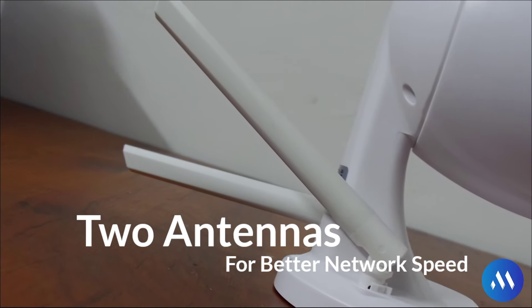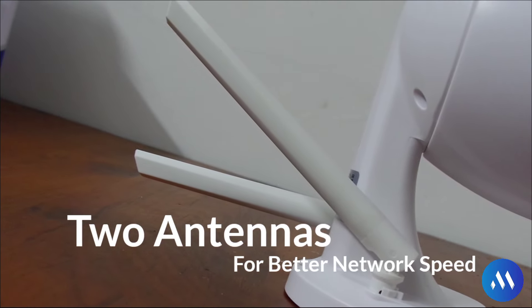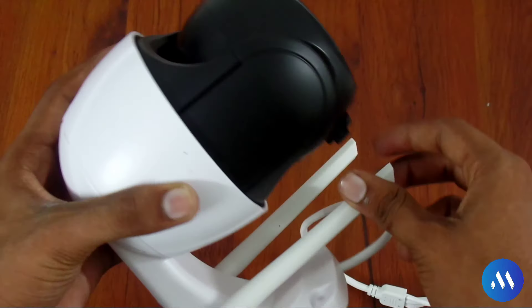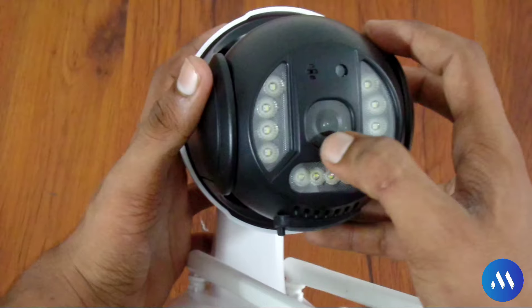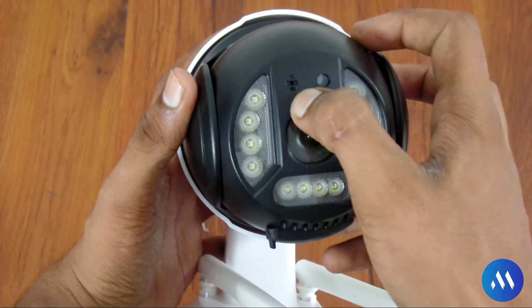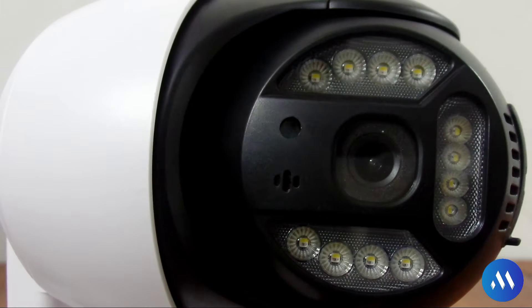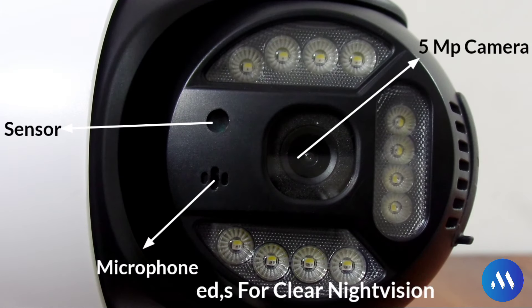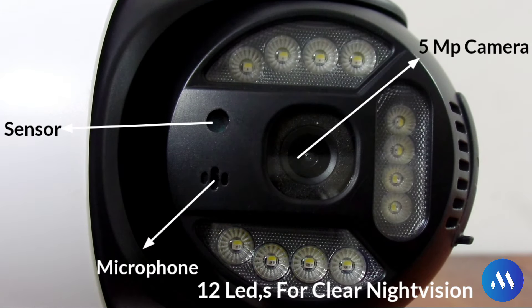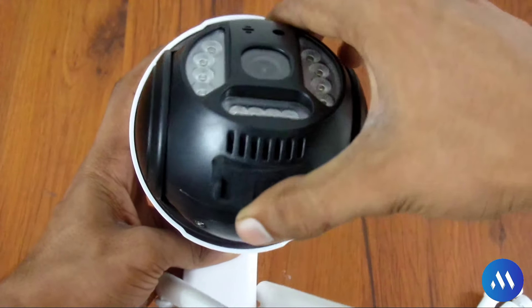On the front you will see one microphone, one sensor, and 12 LEDs. The night vision LEDs help you see in the dark. There is also one microphone and one sensor visible on the front. The camera quality is very good.